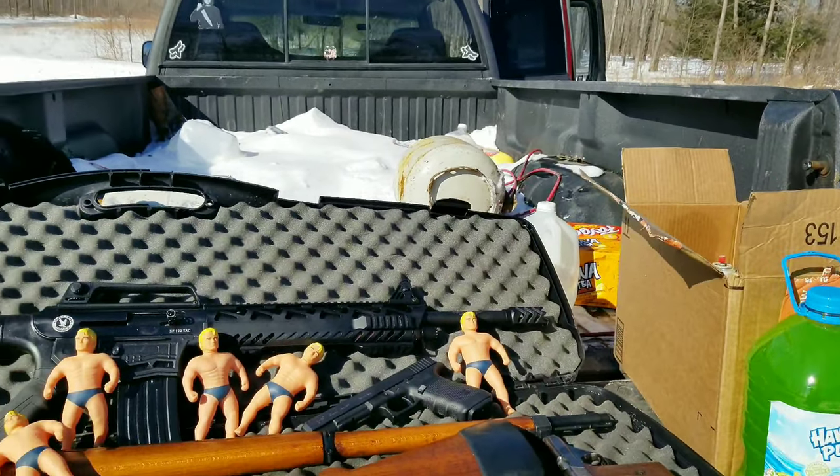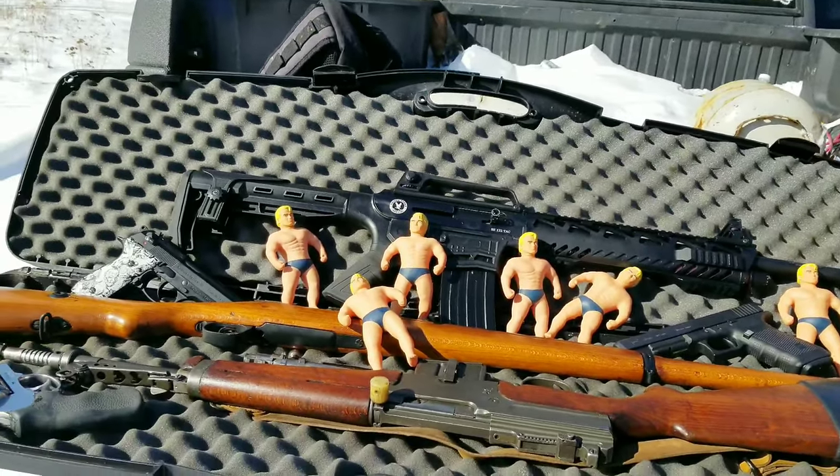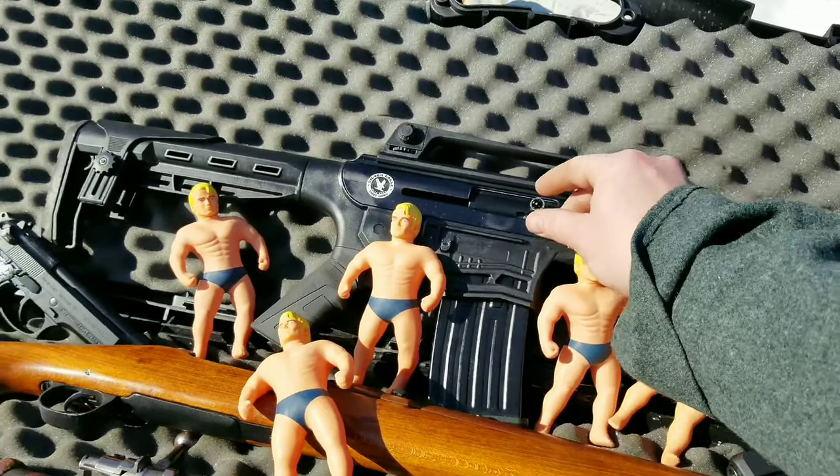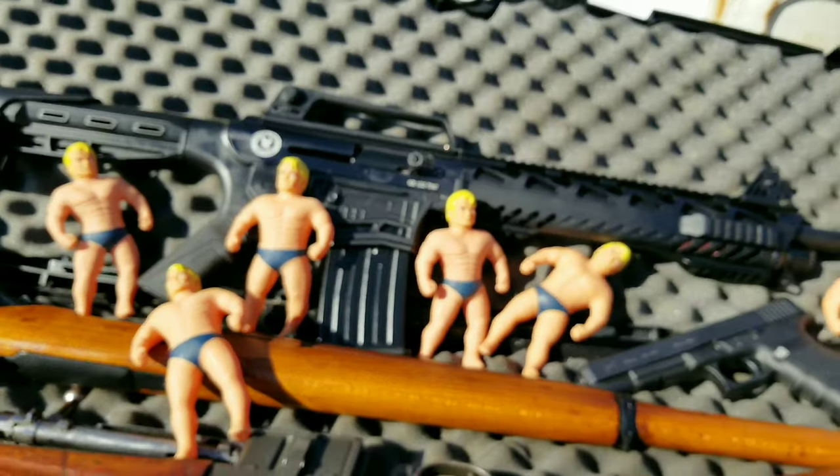We got blocks of ice and propane tanks. I got some more seismic rounds for this — I'm gonna do like a mag dump. I might just make that its own little video. So we'll get set up here and do some blasting.